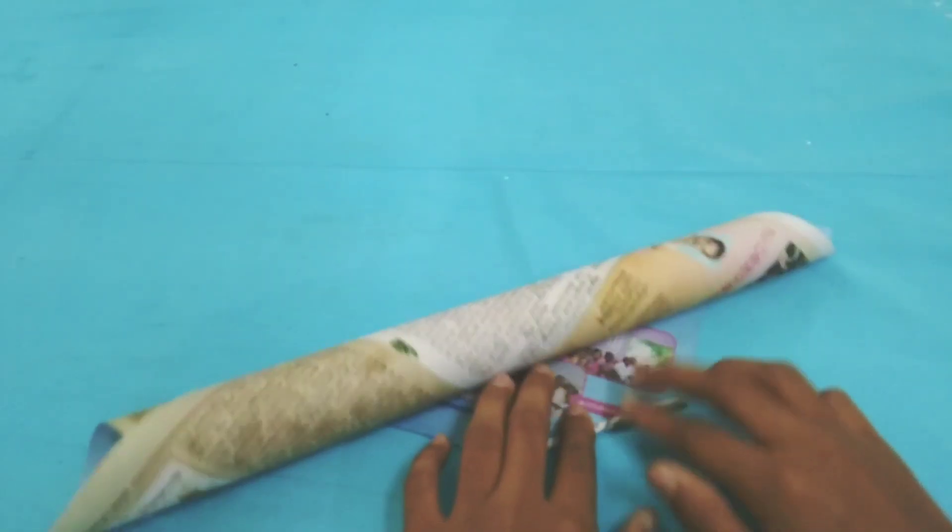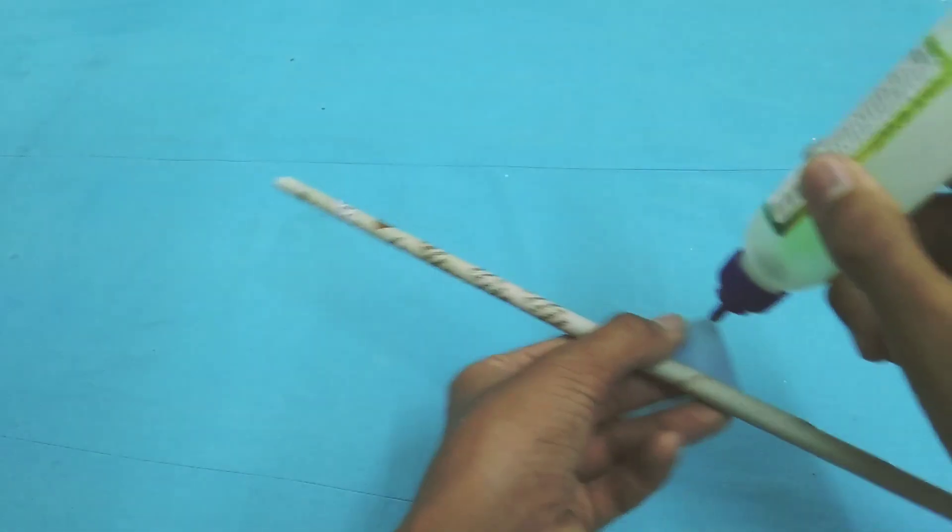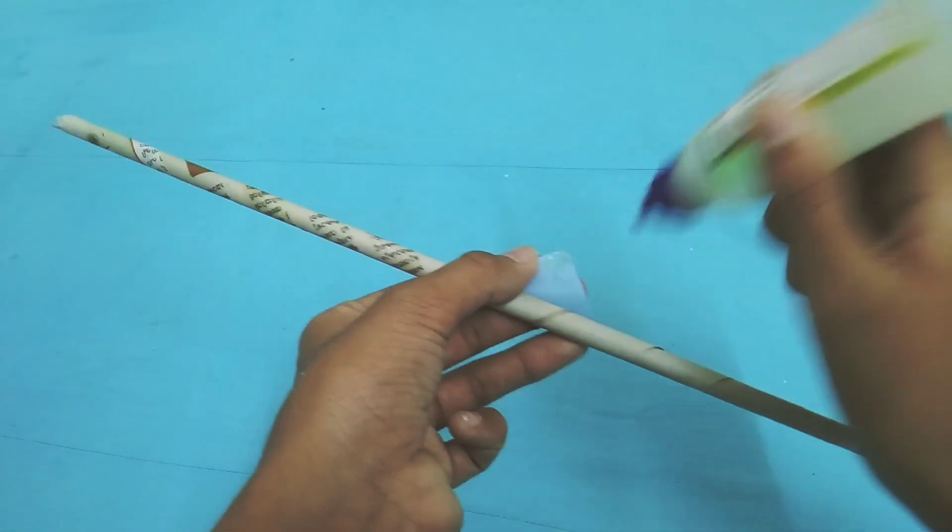First we want to make a roll of paper and we want 8 such pieces. At last we want to gum the paper to our roll.